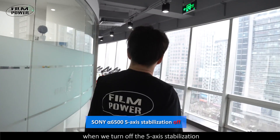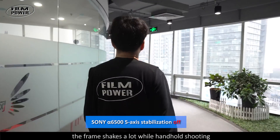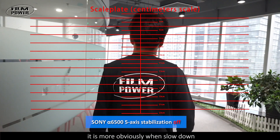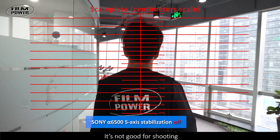You can see when we turn off the 5-axis stabilization, the frame shakes a lot while handheld shooting. It is more obvious when slowed down, and it's not good for shooting.